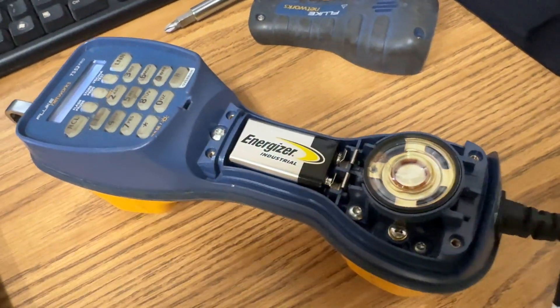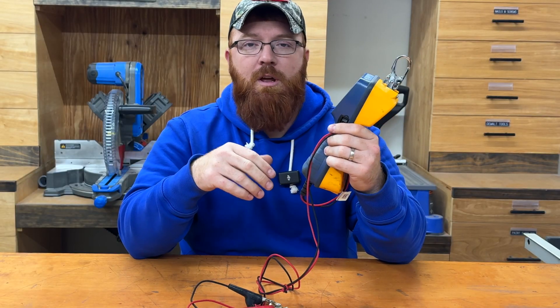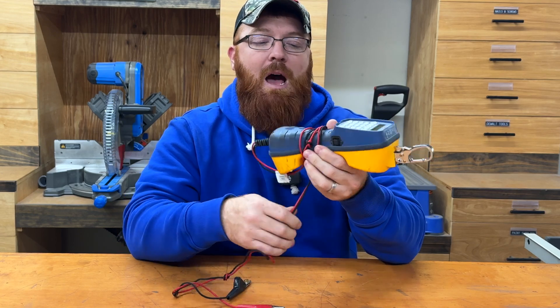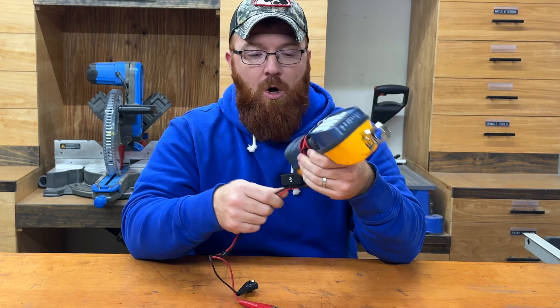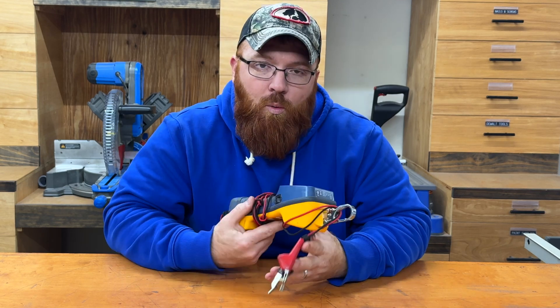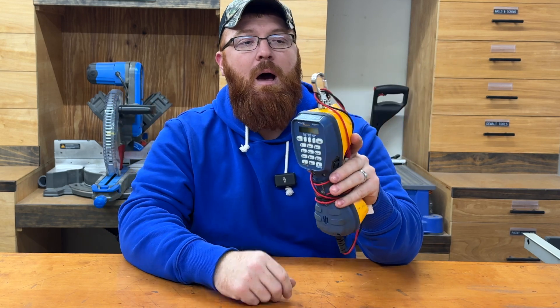I've been using this thing for a couple of years now and still have my TS44 as a backup. These things are advertised as having 20-foot fall protection. I'll be honest, I've probably dropped these things from 30 feet before, and I've done it multiple times — they do a really good job of taking a fall. I hate to admit that, but it's just the nature of the beast when you're working in this industry.